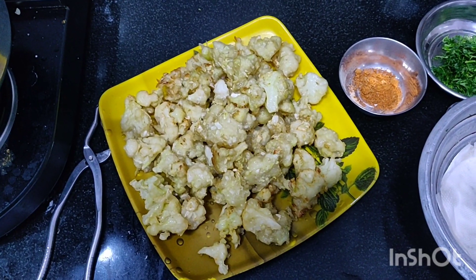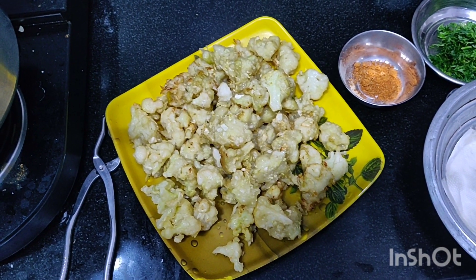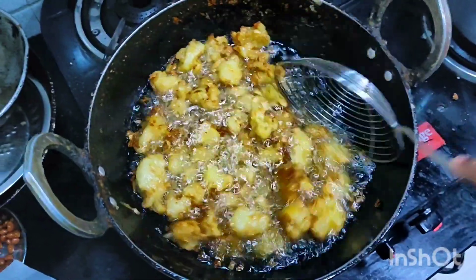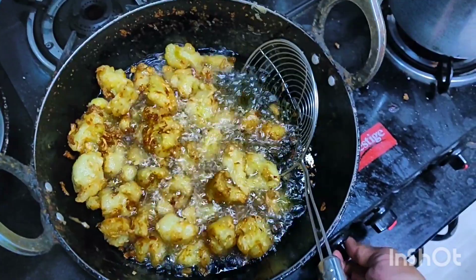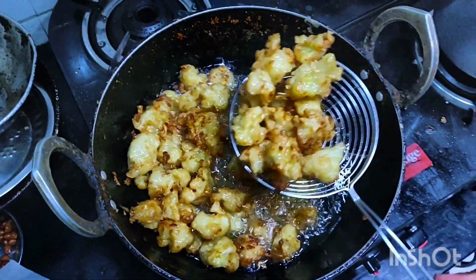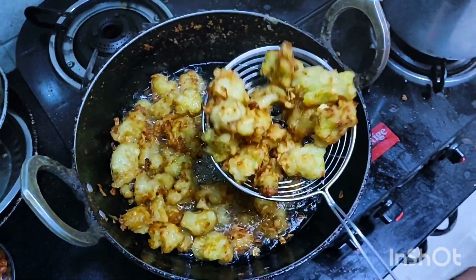Now again put the remaining batter into the oil and reduce to medium flame. Two rounds of Manchurian have been half deep fried. Now we're going to add them to high temperature oil for a crispy texture until golden brown. It's almost golden brown in color and the bubbles have reduced. Transfer to a tissue paper bowl so all excess oil is absorbed - crispy, ready Manchurian balls!